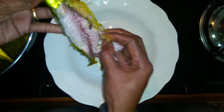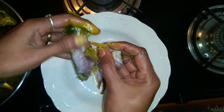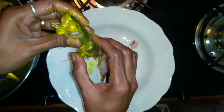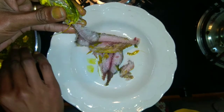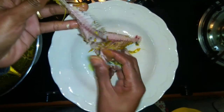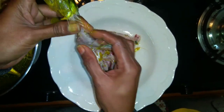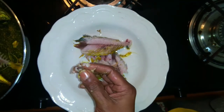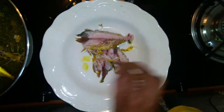Add it to your top. I will put it in the middle of the center.